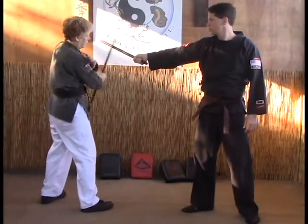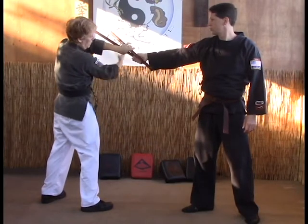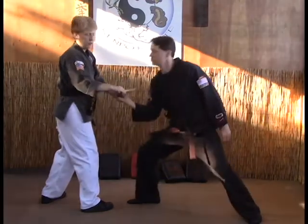You're going to hit the stick, check it, then your hand's going to come back over like so, left grabs, right grabs, and then go straight down.